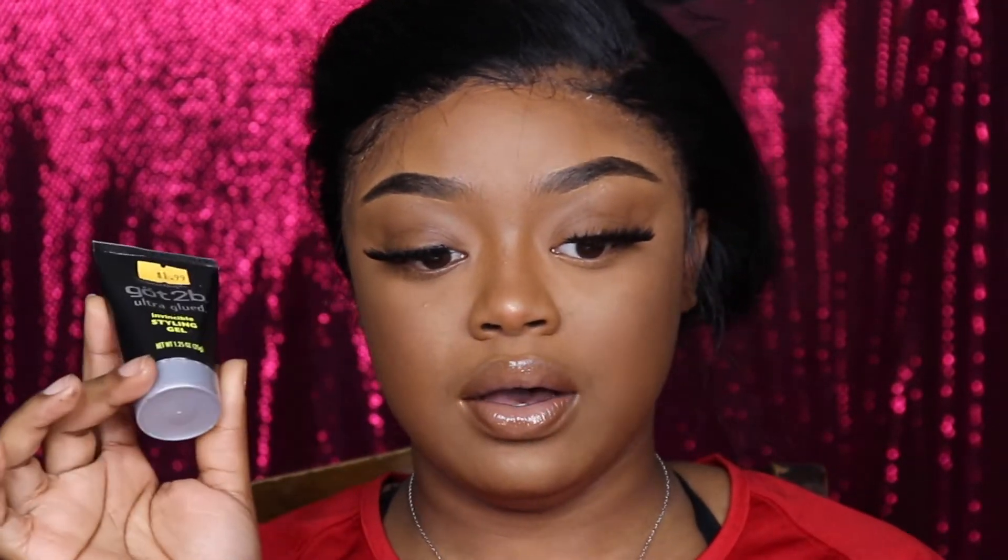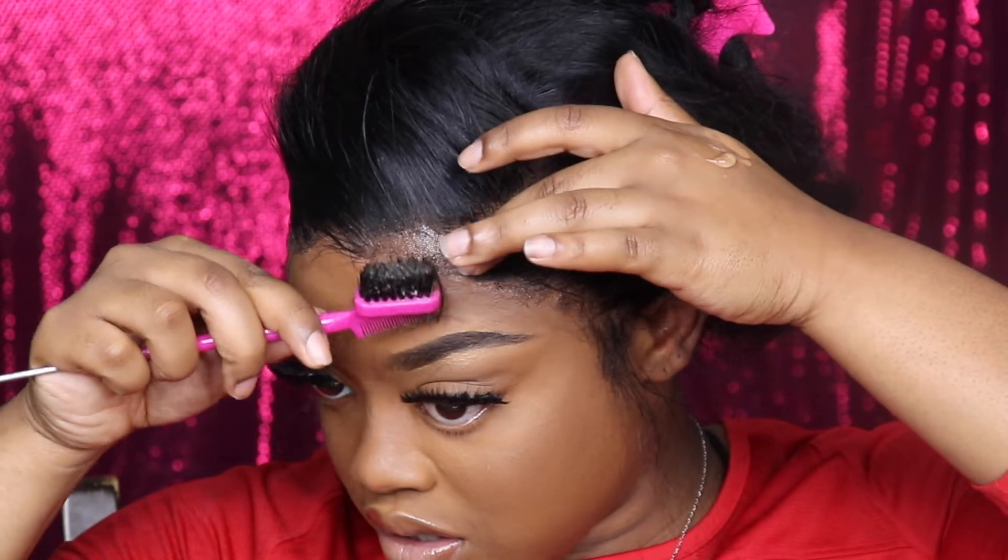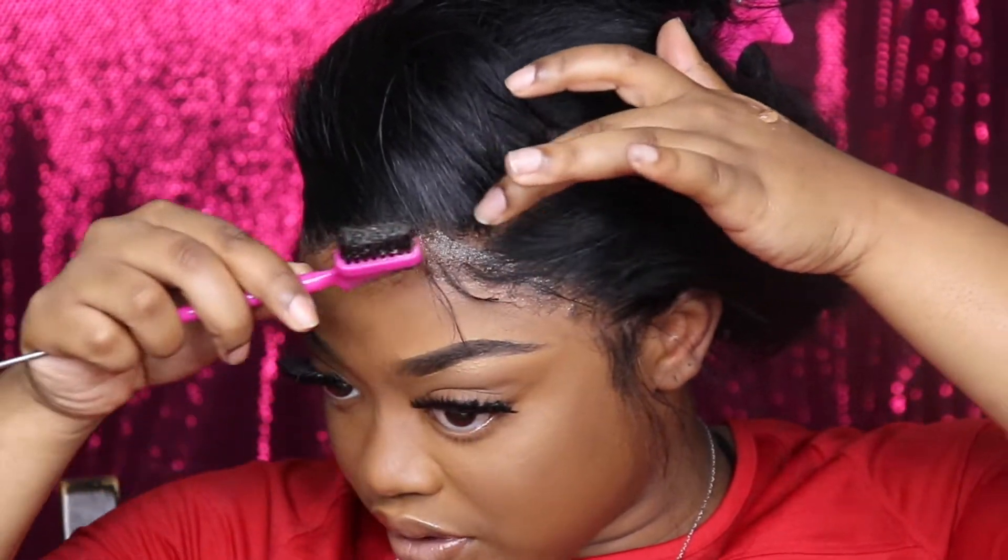Okay, so now it's time for me to go ahead and lay my baby hairs. I'm going to use the Got2b glue. I think this is so cute — it's a little travel size one. I got it when I was going to Vegas. And I'm about to go ahead and lay my edges, so you guys can watch me do that.